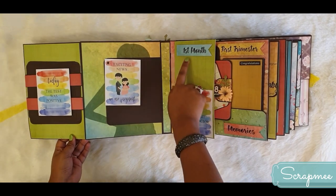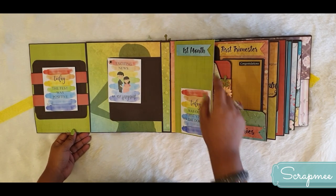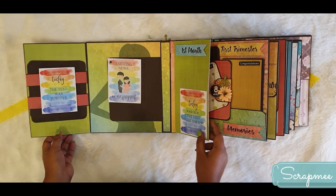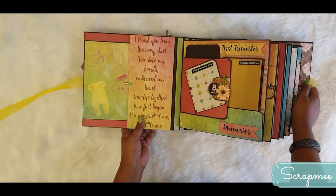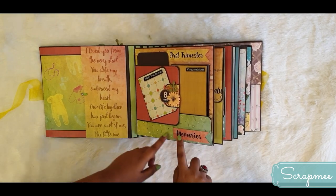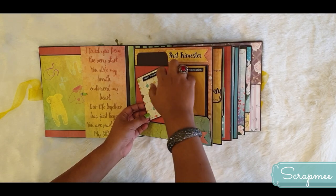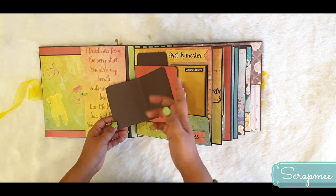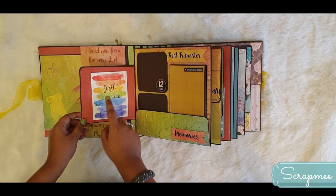There is this beautiful pregnant lady illustration. Here it is written 'First Month' - so the mom can mention all the details and pictures of the first month. There is a note card saying 'Today was our first visit to the doctor.' It gets closed and tucked here. Moving on to the next page, the first trimester begins with a memories tag. It opens with a magnetic closure, and here it is written 'A Baby is on the Way' with space for two pictures.